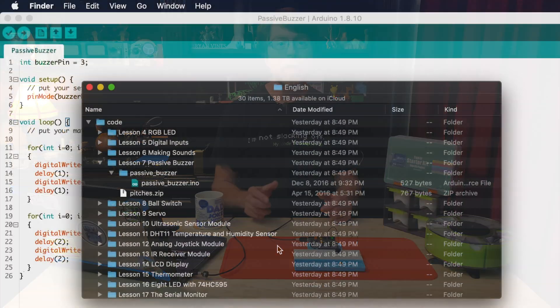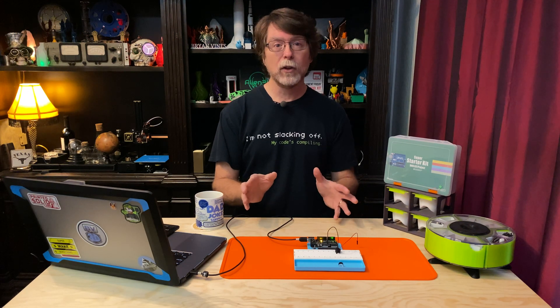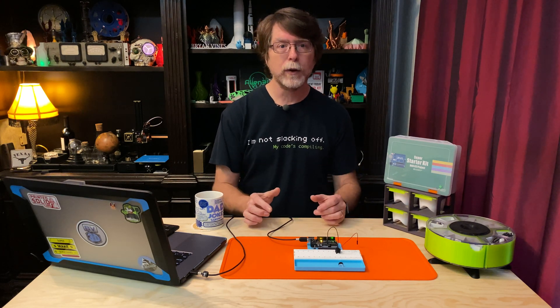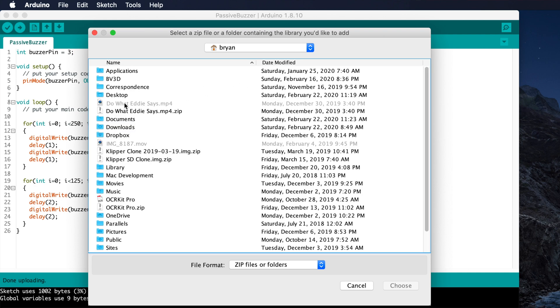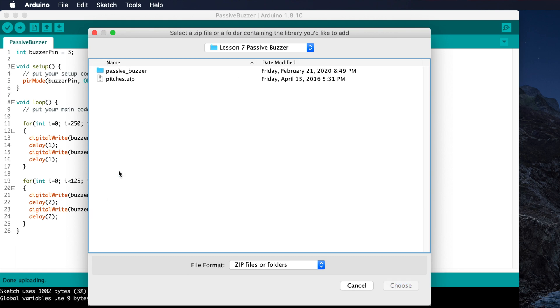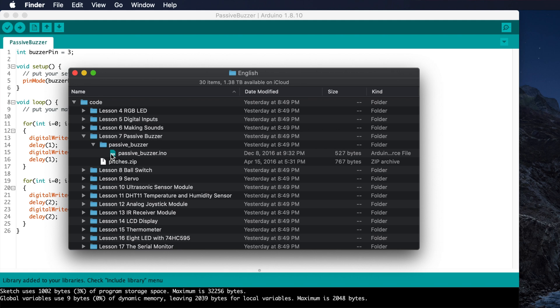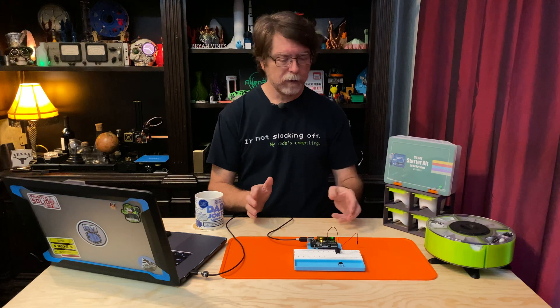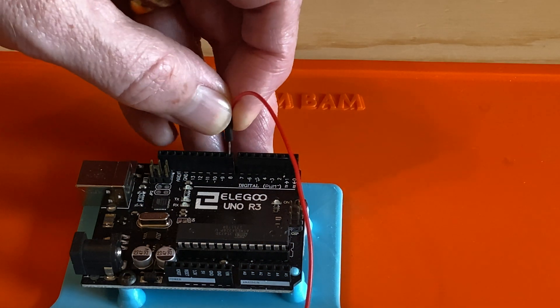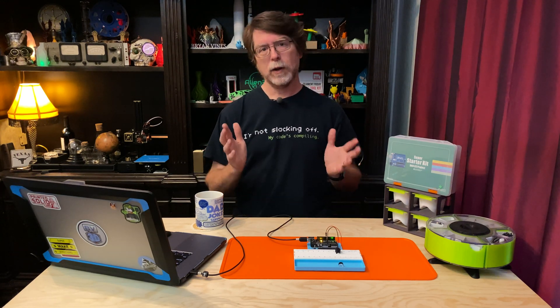If you were so inclined, you could figure out how to play specific music notes and program the UNO to play a song. Fortunately, somebody wrote a code library for the UNO called Pitches that makes it easy to program musical notes. In the code folder from the CD or Elegoo download, open the Lesson 7 folder — you'll see an INO file and a Pitches zip file. In the IDE, click Sketch > Include Library > Add Zip Library, navigate to the Lesson 7 folder, click Pitches.zip, and click Choose. Then open PassiveBuzzer.ino from that folder and upload it to the UNO. That code uses pin 8 for the buzzer, so move the wire from pin 3 to pin 8, and you'll find the UNO is playing a musical scale.